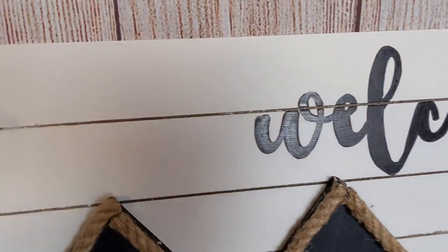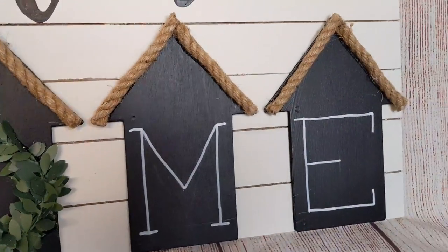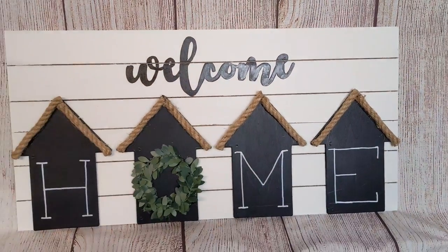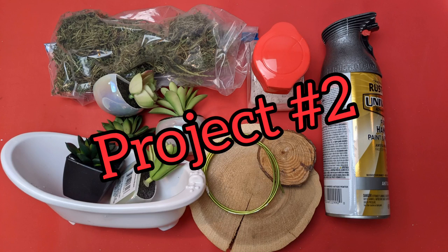And here's how our first project turned out. You could definitely put something in those blank spaces on the left and the right of the word 'welcome,' but I love how clean and simple this looks. I'm not sure if I'll hang it or set it on a shelf.